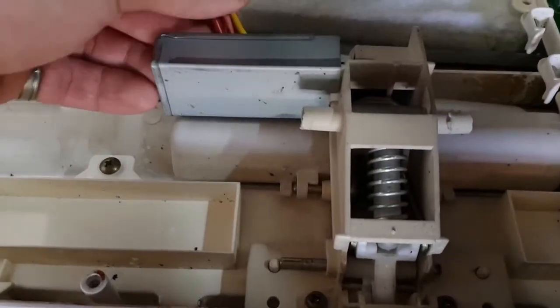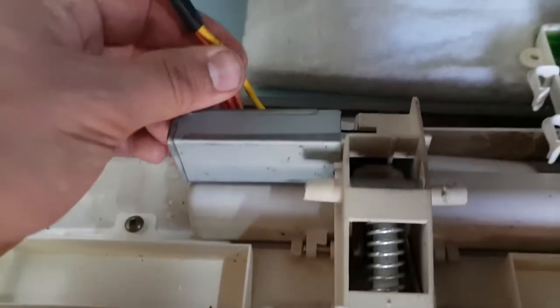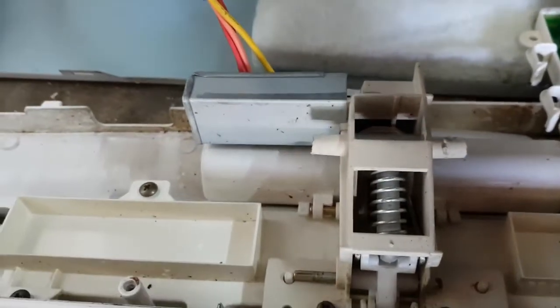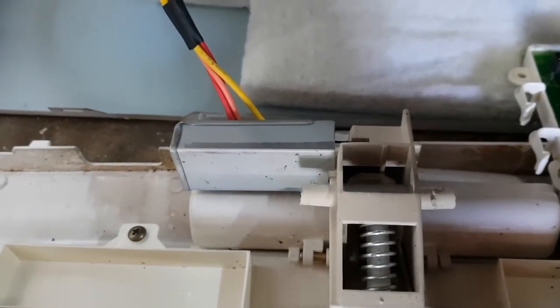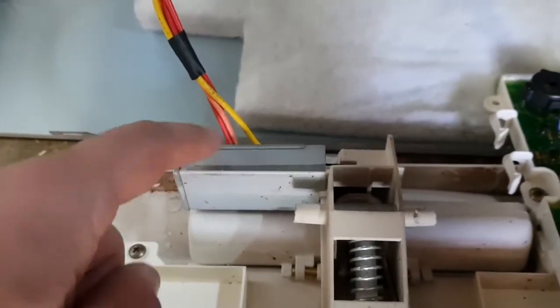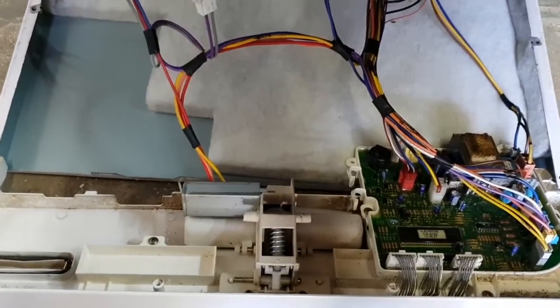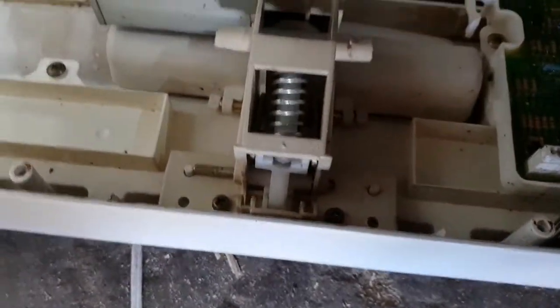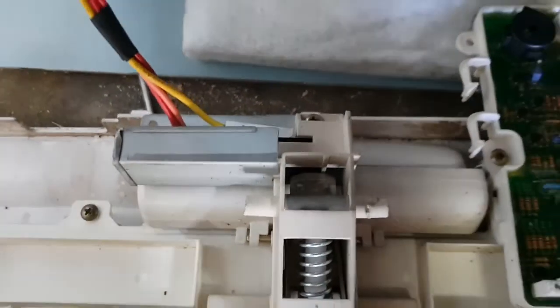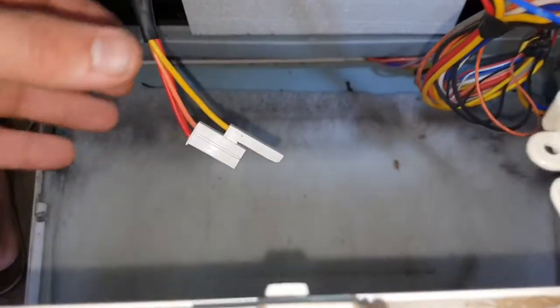Here's the main PC board - it's a few years old and I don't think there's anything wrong with it. Where I think the problem lies is here with these wires, which are probably there to lock the door - similar to a washing machine's door so you can't open it while it's in operation. I think it also tells the PC board that the door is actually closed so that you can start the cycle. So inside this somewhere there's a switch.